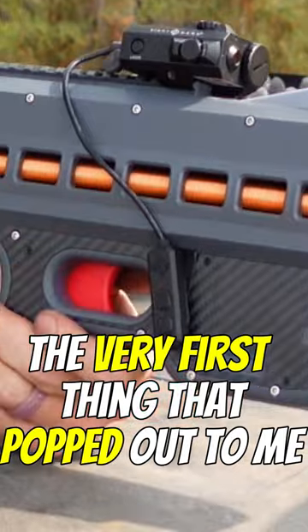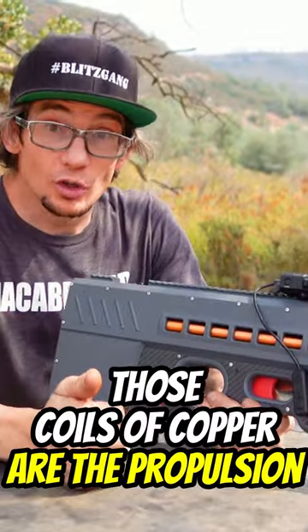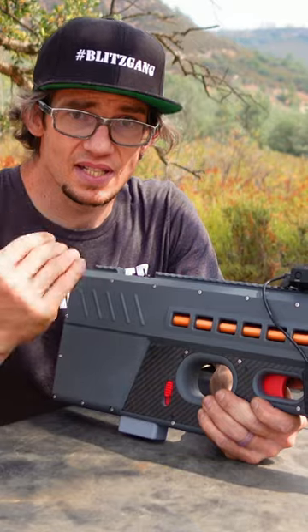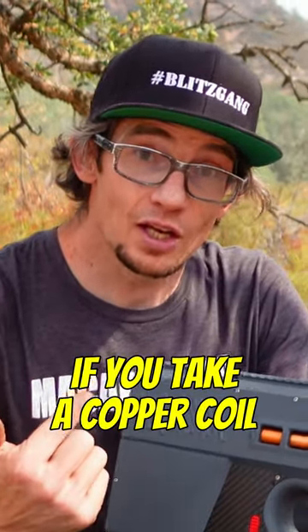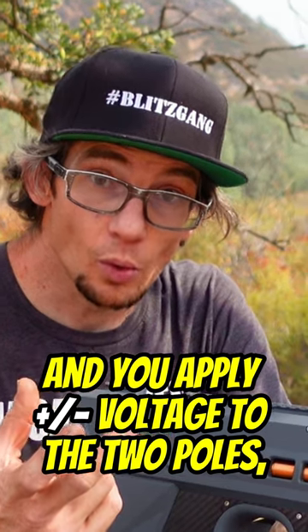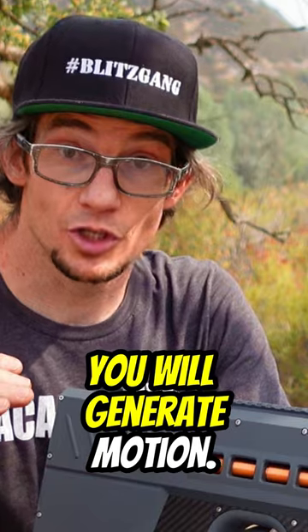When you first start to notice this thing, the very first thing that popped out to me were these coils of copper. Those coils of copper are the propulsion for this specific weapon. If you take a copper coil and you apply positive and negative voltage to the two poles, put something ferrous in the center of it, you will generate motion.